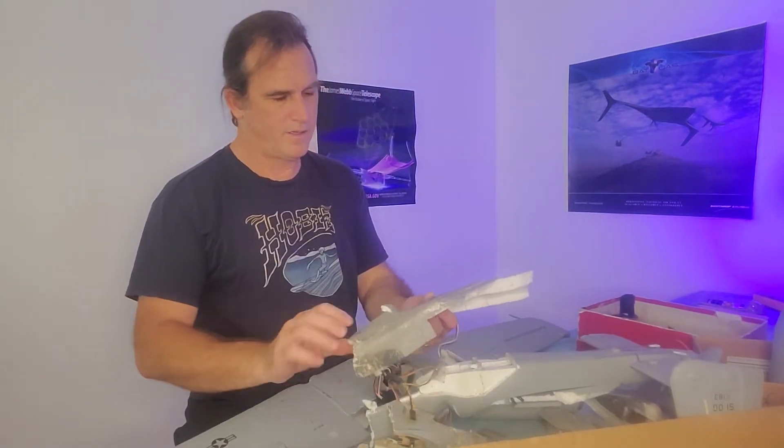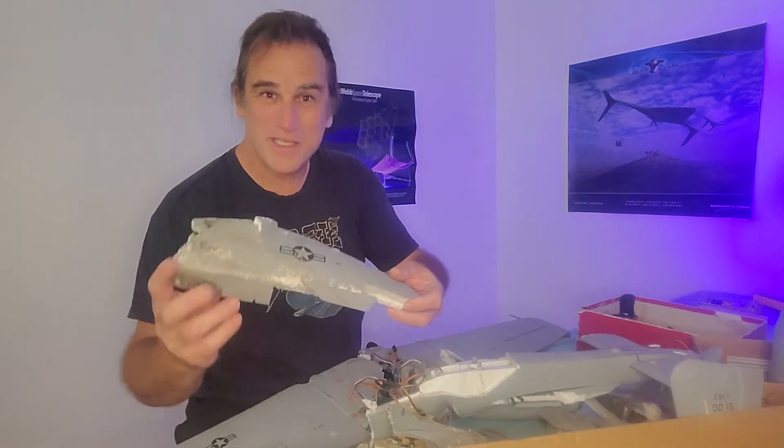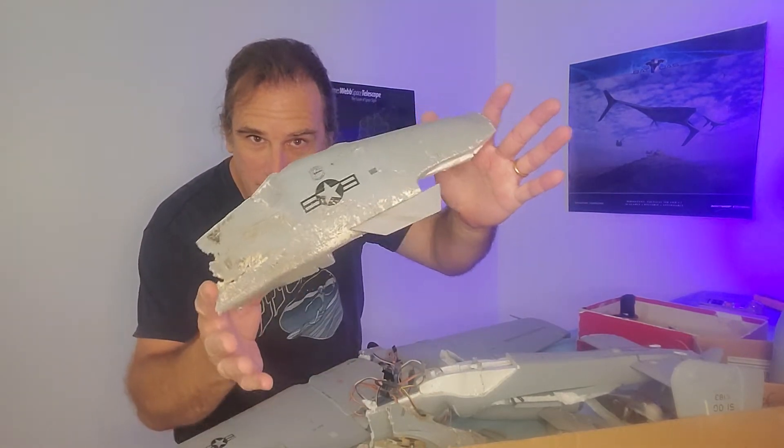Look at this. What was that? That was once part of the fuselage. Goodbye.